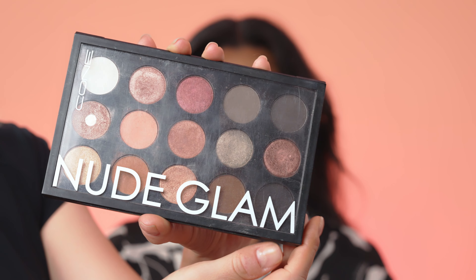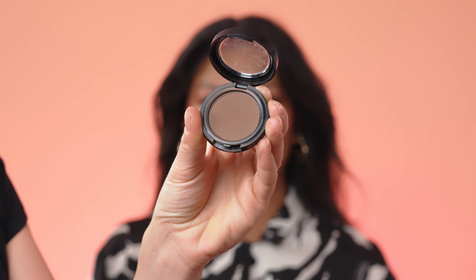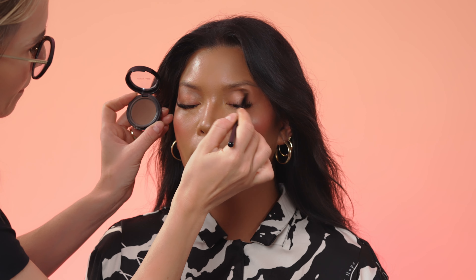I will use now the color Naked Doll from the Nude Glen palette to highlight the skin. I'm applying the color over the cheekbones, middle of the face, and under the eyebrows. To accentuate naturally the crease of the eye and to add more shadow, I'm applying the color Red Wood — this is contour powder CP02.